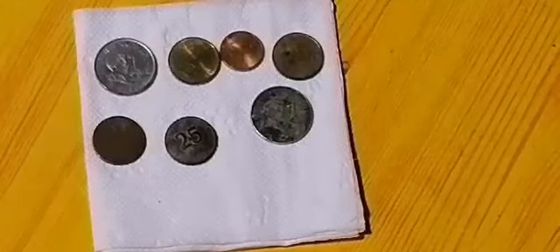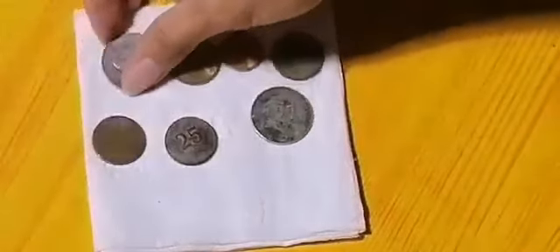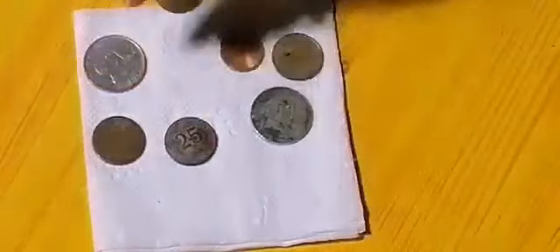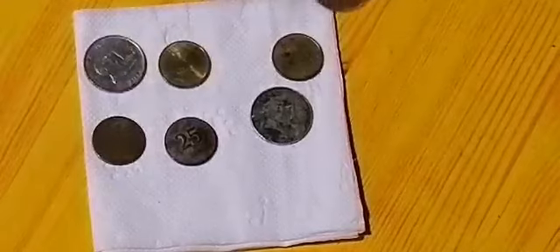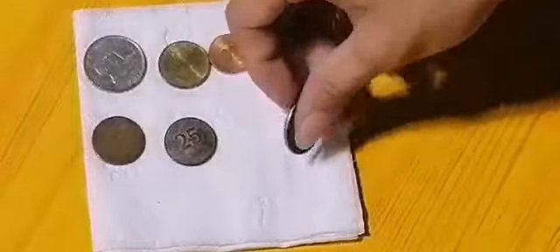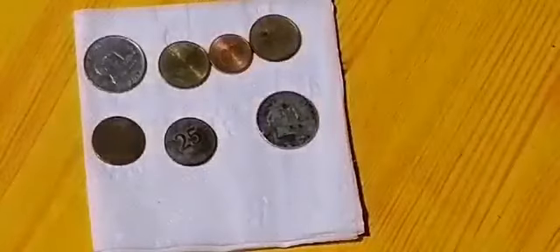I pulled out some pennies at various stages of oxidation. Here's one that's still pretty shiny, but on the ridges you can see some copper oxide forming — that's the black stuff. Here's quite a bit more oxidation but still some shiny parts, probably where there's wear. That one's just about covered in copper oxide, and eventually you get that patina of verdigris.